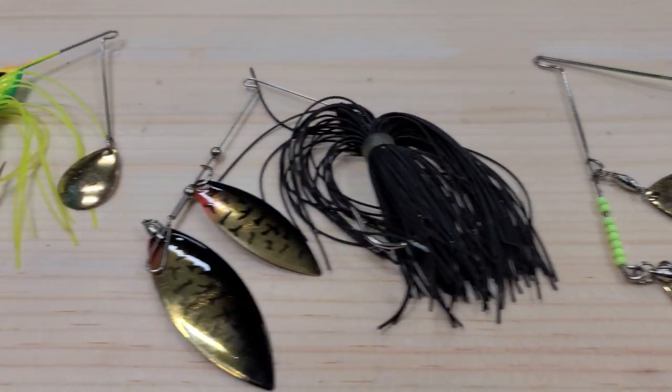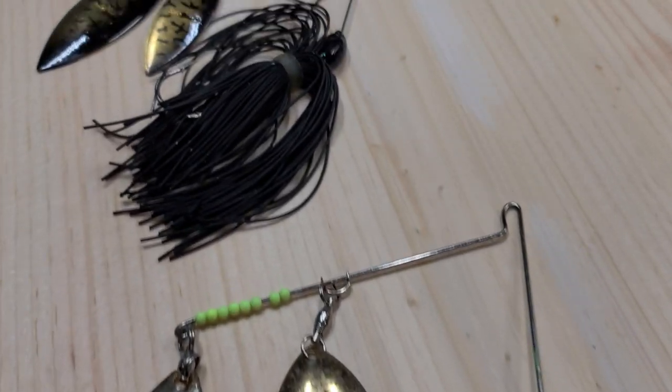Hey guys, Fishin' and Stuff. Today we're making homemade spinnerbaits and they're pretty awesome. So stick around.